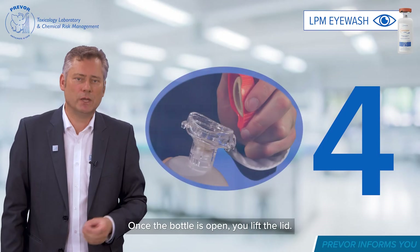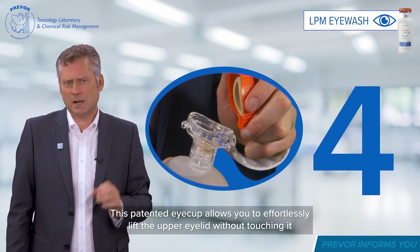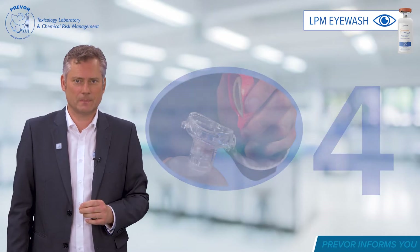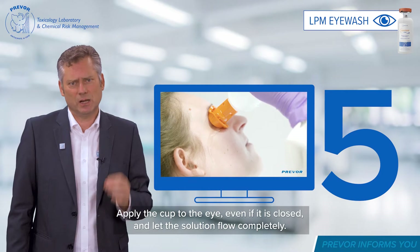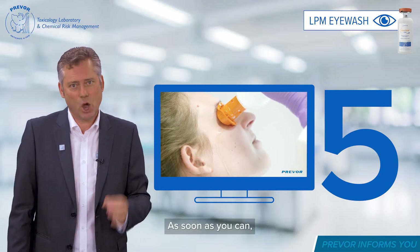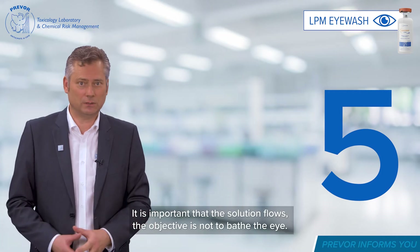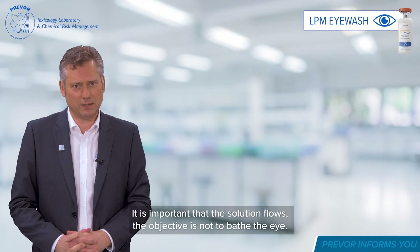Once the bottle is open, you lift the lid. This patented eye cup allows you to effortlessly lift the upper eyelid without touching it with your hand in order to rinse. Apply the cup to the eye, even if it is closed, and let the solution flow completely. As soon as you can, open your eye for a better rinsing. The sensation of pain will diminish. It is important that the solution flows — the objective is not to bathe the eye.